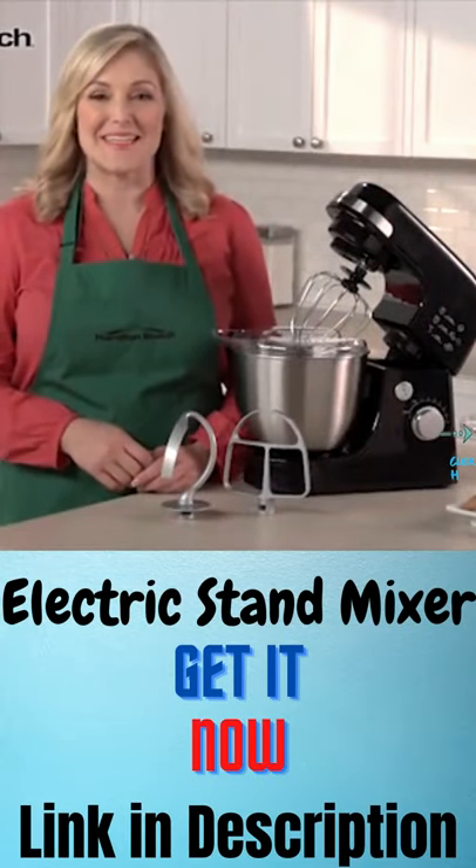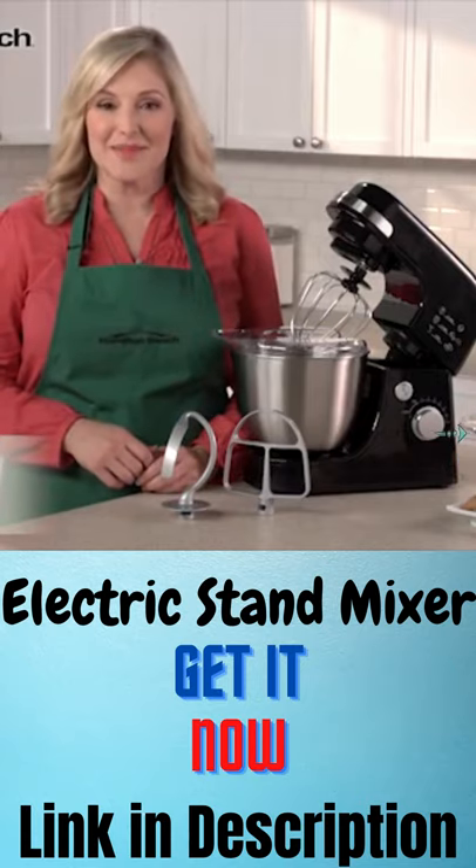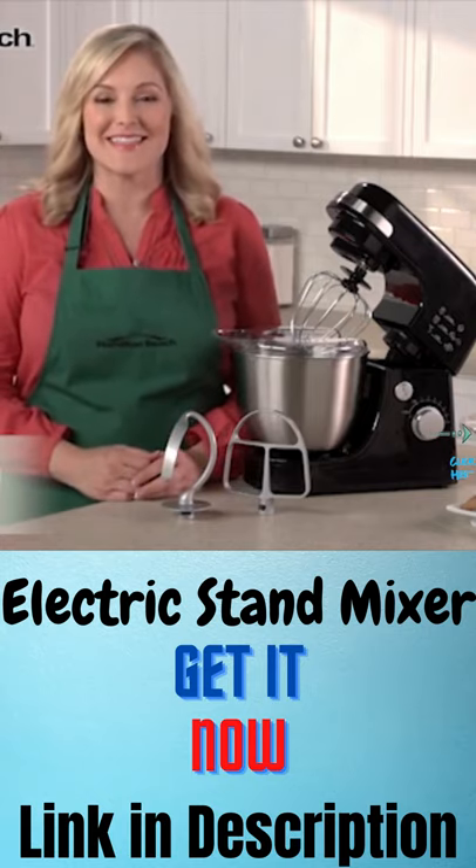Hi, I'm Elise for Hamilton Beach. This four quart stand mixer is designed for hands-free mixing for a wide variety of foods ranging from light and airy egg whites to sticky bread dough.